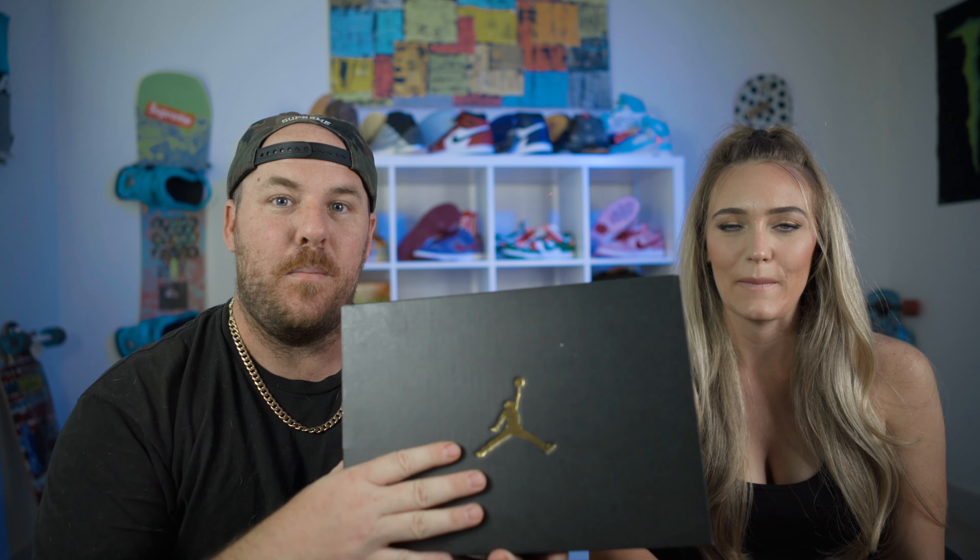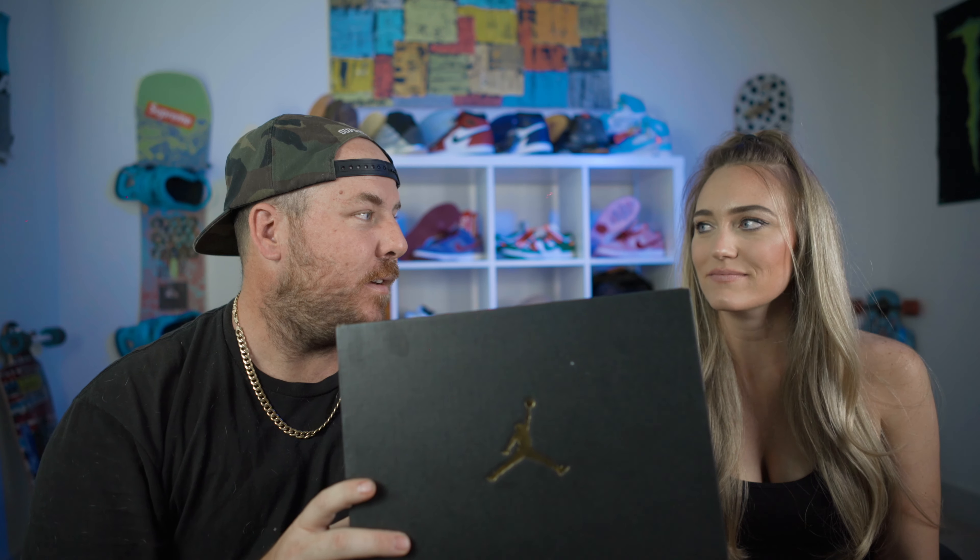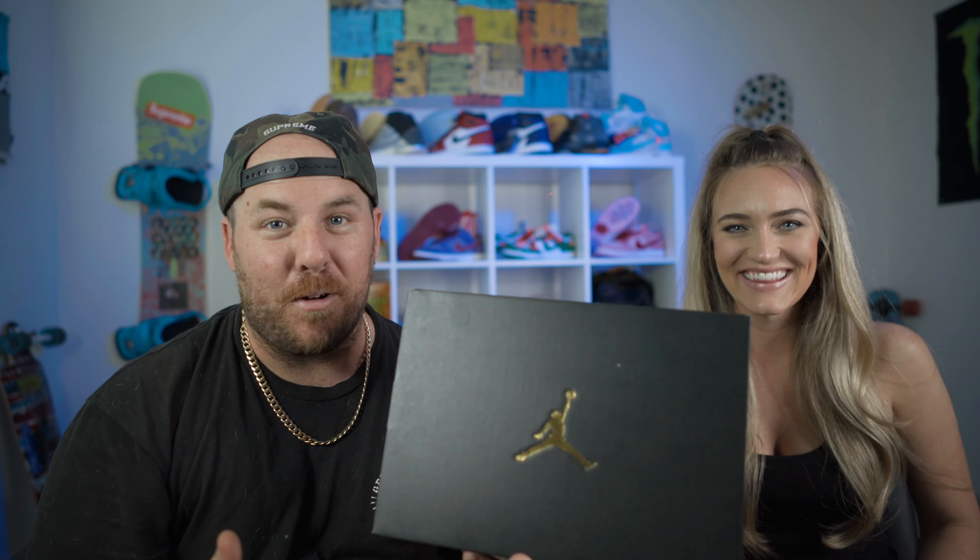Today we have a special treat. In our last video we unboxed its stepbrother — you can't call it the big brother — but we unboxed its stepbrother, the Jordan Mid Black Toe Chicago that just released.